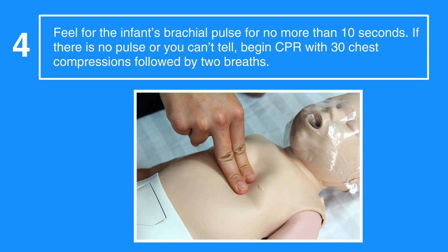Next, feel for the infant's brachial pulse for no more than 10 seconds. If there's no pulse or you can't tell, begin CPR with 30 chest compressions followed by two breaths.